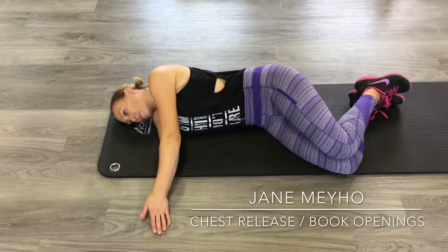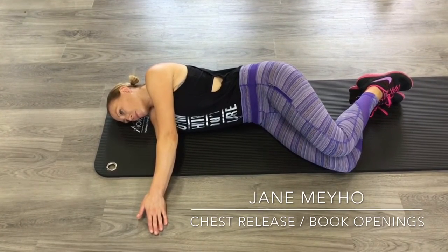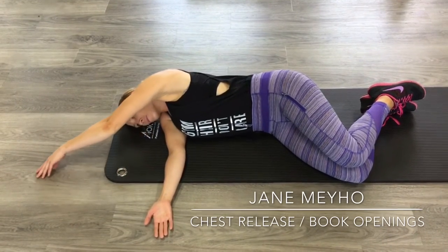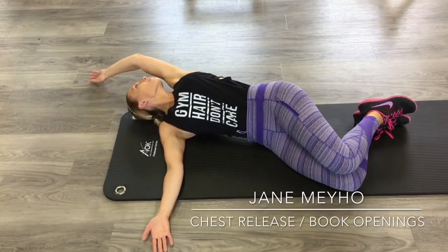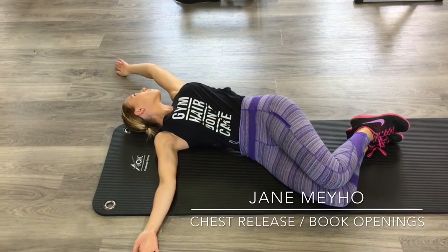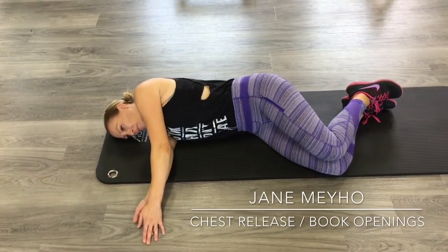There is no bad position — just some positions are better than others for performance. For this exercise, as long as your neck is comfortable, you're going to trace your hand all the way up and around. You can keep looking at your hand, and as you keep coming around you're going to roll onto your back. It's a nice thoracic rotation, beautiful — and then bring it back around like so.